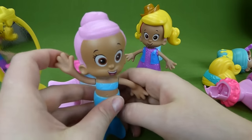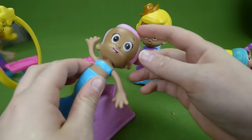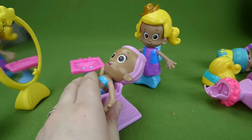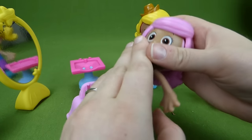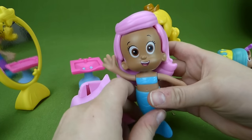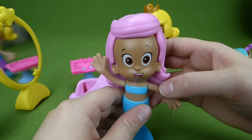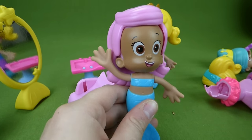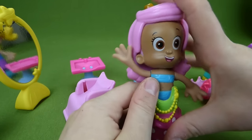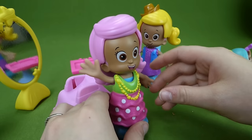You know what, Cowgirl Molly? I think I'm ready to have my own hairstyle back — I'm ready to just be me. Alright, here we go. That feels much better — I'm back to being Molly. Now I need a good Molly dress. That is super fancy but I'm loving it.